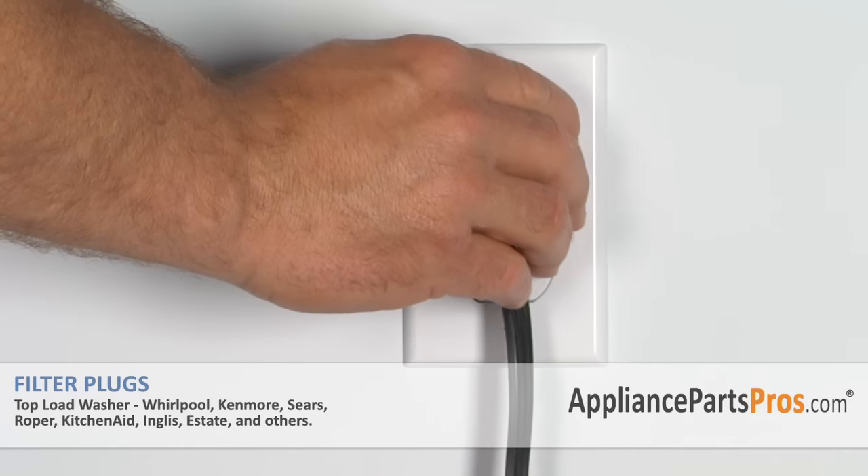Now that we have everything reinstalled we can go ahead and plug it back in and take it for a test spin. Thanks for joining us for another successful repair brought to you by AppliancePartsPros.com. Check out our other repair videos on our site, Facebook, and YouTube.